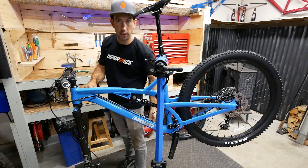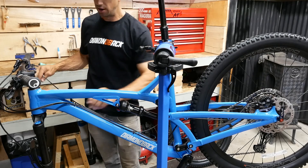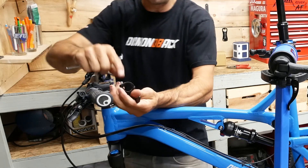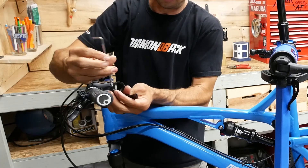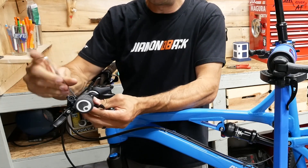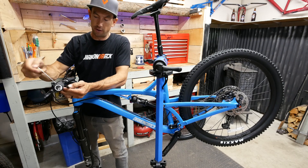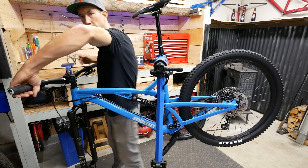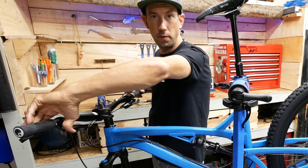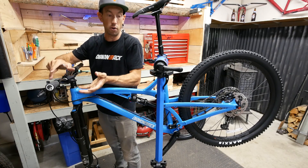We have this extra cable down here that we pushed through from our seat post. We can pull that through now — everything's already zip tied in place so we just have to run this around up to here, and then we can put our lever on the bar. This is a three millimeter wrench. You can set this up however it feels good for you, so that when your hand is on the grip, your thumb can reach this lever to operate your dropper post. I put my arm here with my fingers on the brake lever, and the seat post operation is right there — but you can move these around to fit your hands as well.